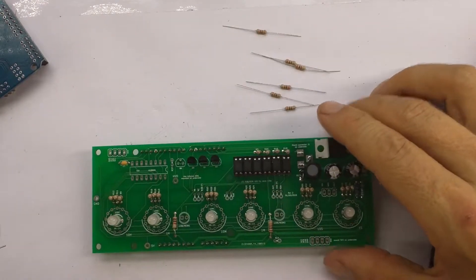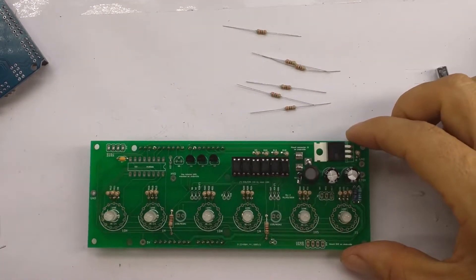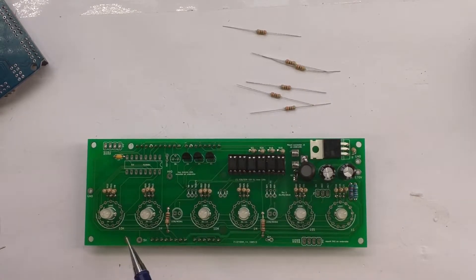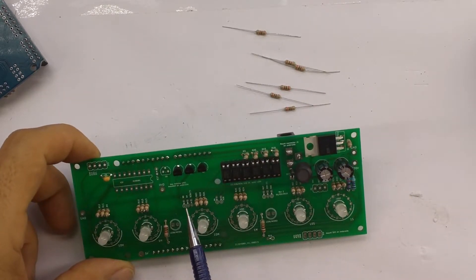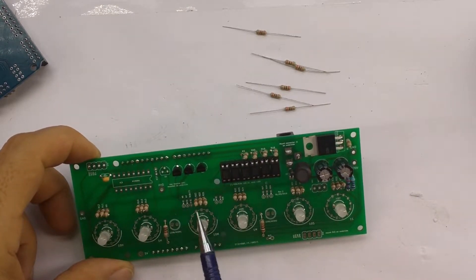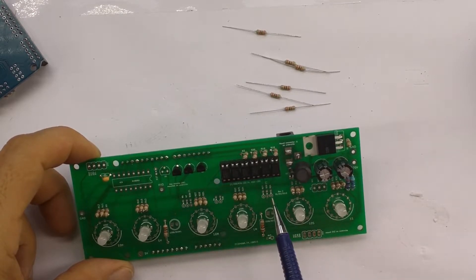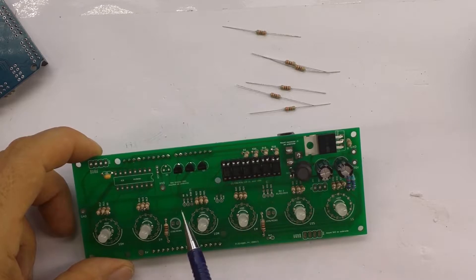Now we put the 3K resistors in. These go in positions R6, R7, and R8, and R26, R27, and R28.